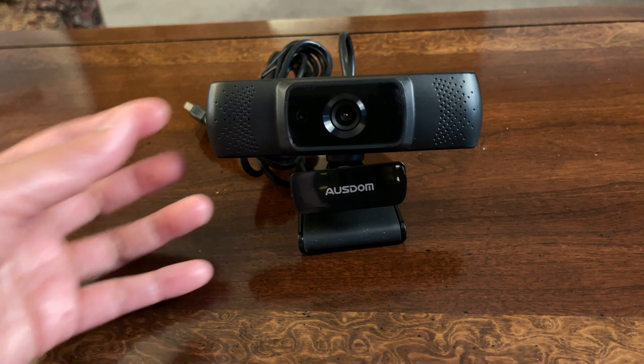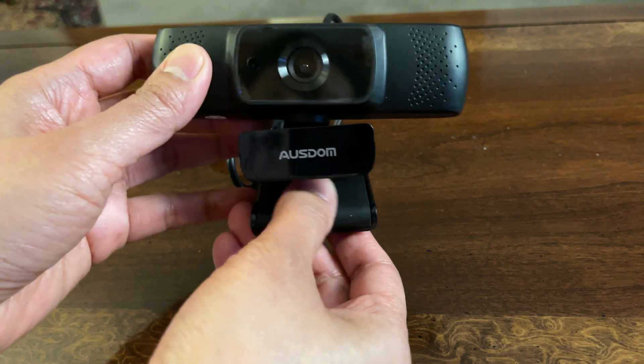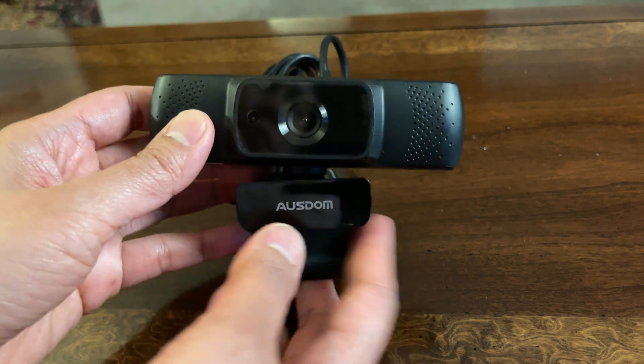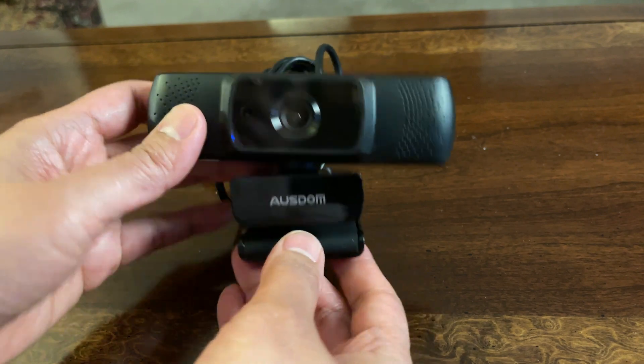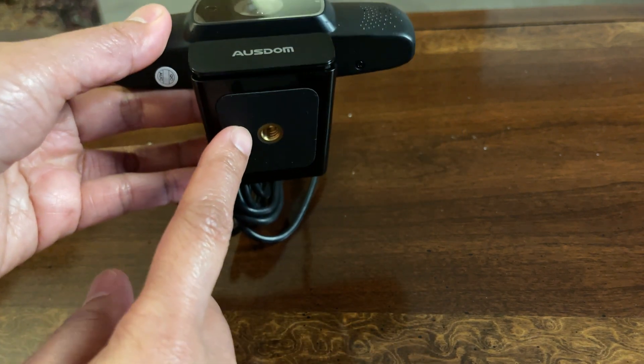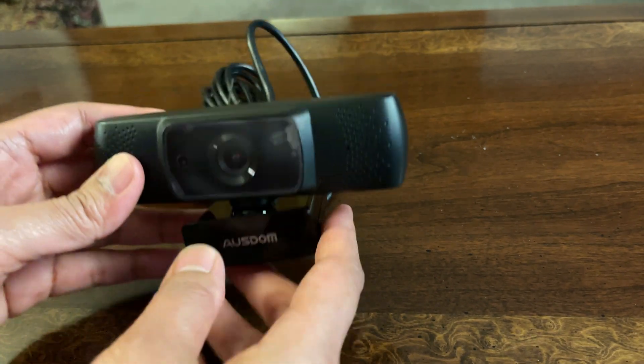And there you go — this is what the web camera looks like. This part here is where you connect or place it on top of your laptop or maybe a monitor if you're using a desktop. And at the bottom, there is a port for connecting a tripod if you want to use one.